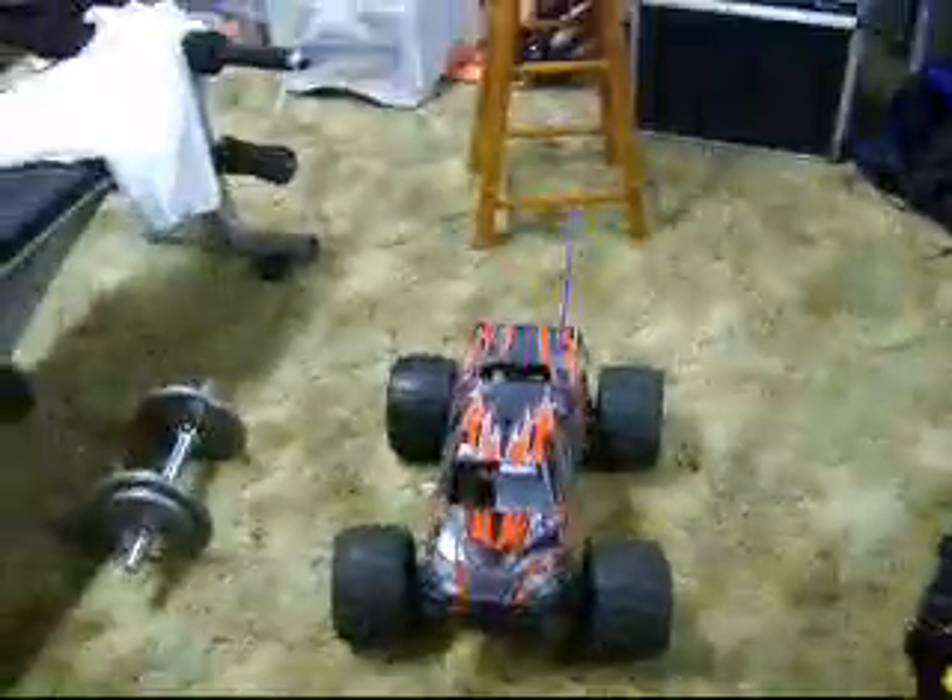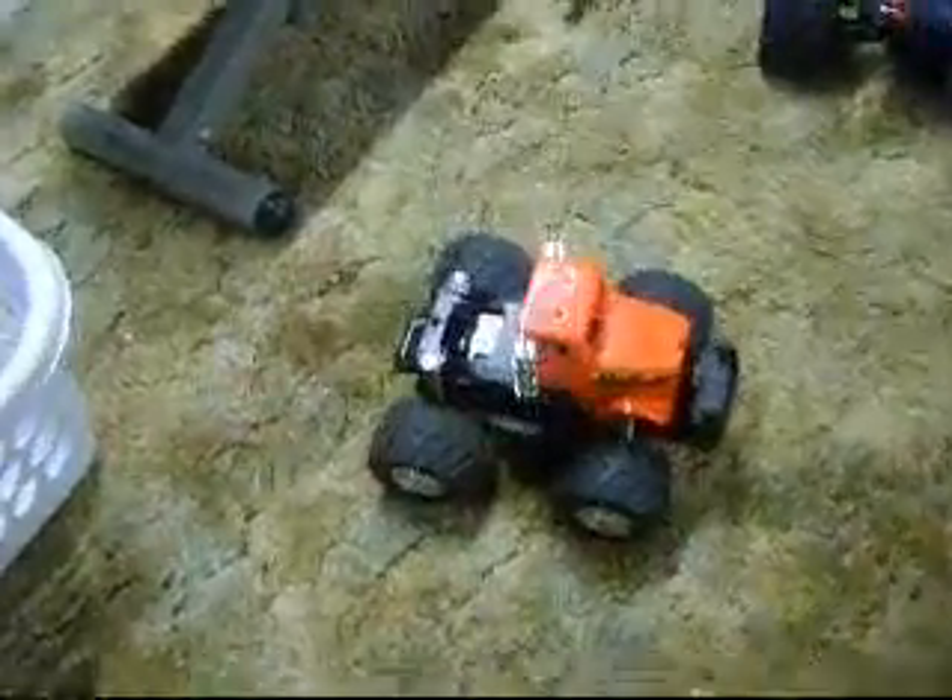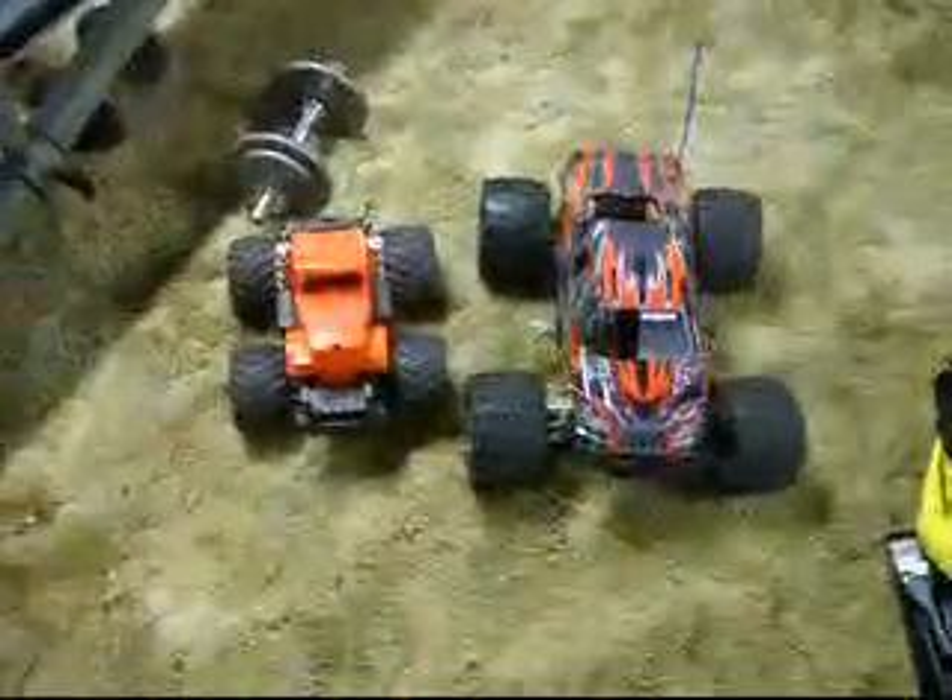This is a 1/8th scale, and let me show you my old truck. This is what I used to think was big. This is a 1/8th scale monster truck. This is, I think, a 1/16th scale. Look at the differences there — they're right next to each other.